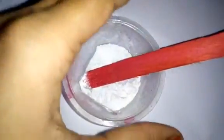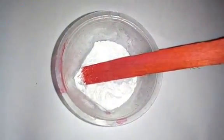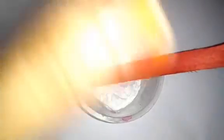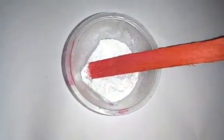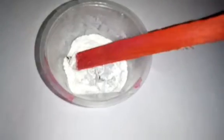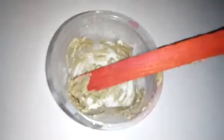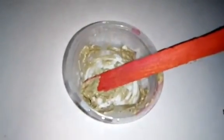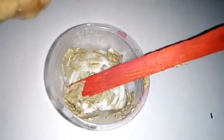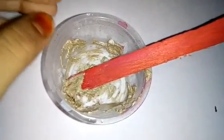Now, I am going to use the powder in the oven. I will add a little coffee powder and cocoa powder. Now, I will add a little water in the oven. Now, I will add a little coffee powder in the oven.